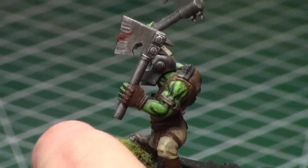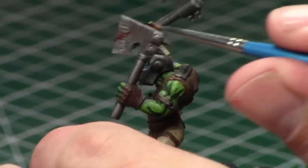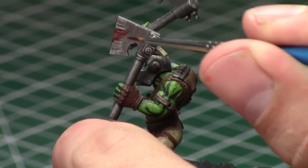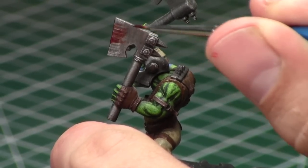I recommend alternating short and long brush strokes, and you want to keep a thin amount of paint on your brush. You're going to see me load my brush frequently throughout this tutorial — I start at the point of impact and work my way away from it, alternating short and long brush strokes.